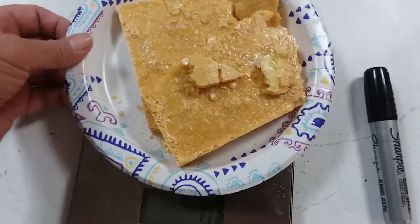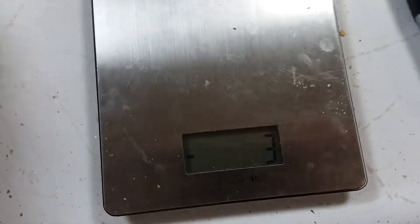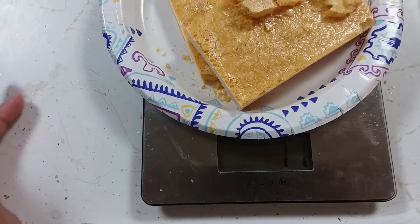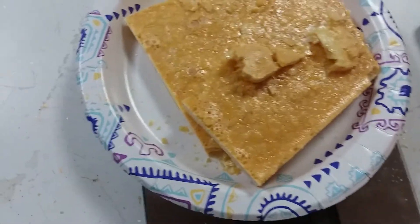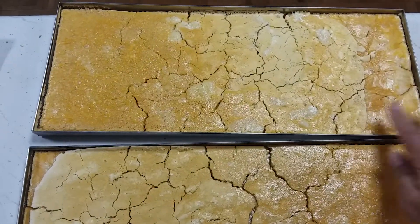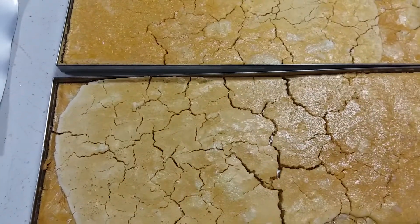I put everything on a paper plate — you can see the scale reads negative 13 grams. When I put the plate on it zeros out, so I know the weight of the food is 71 grams. One tray of freeze dried raw eggs — 18 eggs — weighed 220 grams on the first tray and 212 grams on the second.